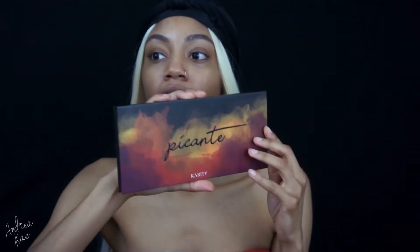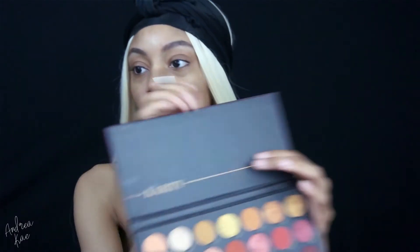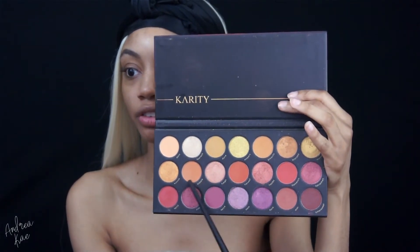So starting off for my eyes, I'm gonna be using my Picanti palette and this look I'm doing today is just a quick monochromatic look. So I'm gonna be using one shade, maybe two, if that, on my lids. And to start off, I'm taking the shade Harvest right here and I'm just packing that on my lid with a Ditz eyeshadow brush.